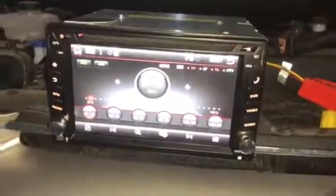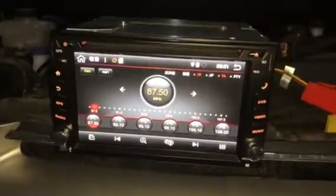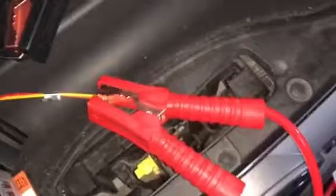You can test how the radio can open and activate. Red and yellow together to battery and make the change — connect like this.